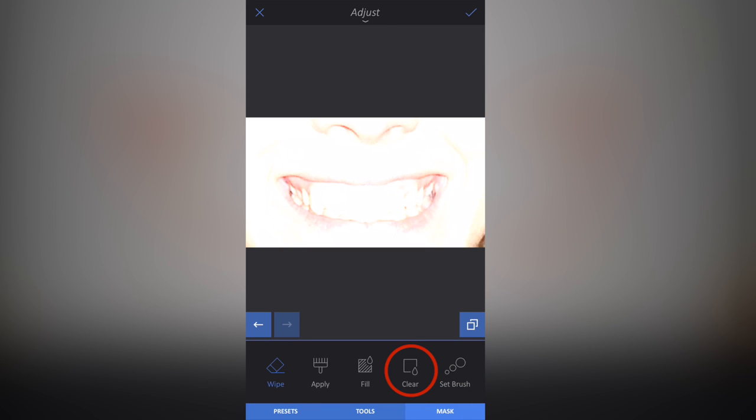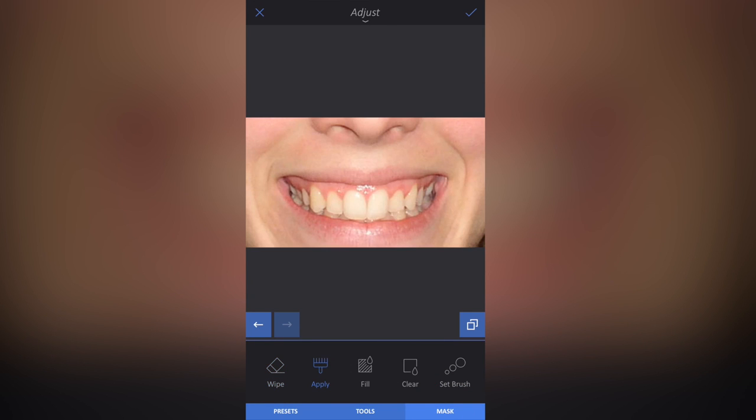I'm then going to go to Mask and click Clear. What I've done is applied that effect within my tools, and now I've cleared that effect from the image. You'll notice once I've clicked Clear, it automatically highlights Apply for me in the bottom left. So now I'm going to apply the effect — the ramped-up brightness, exposure, and offset — back onto the image.